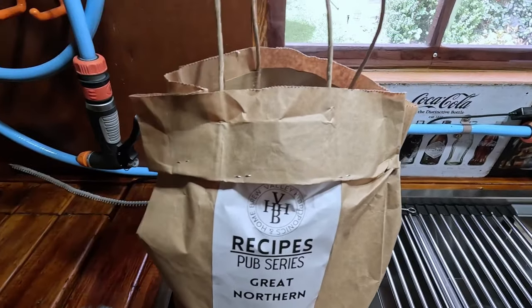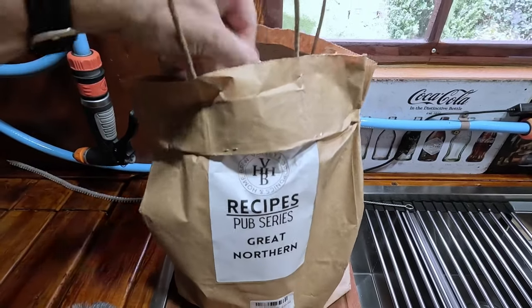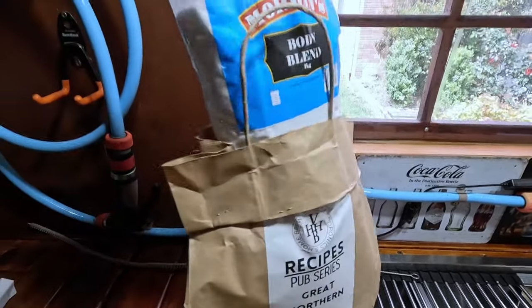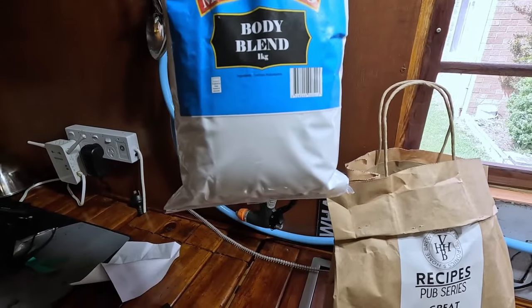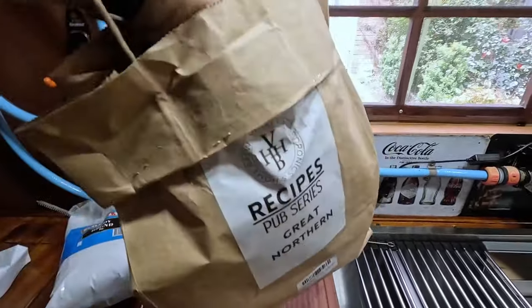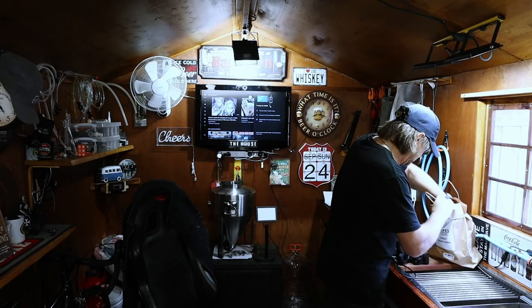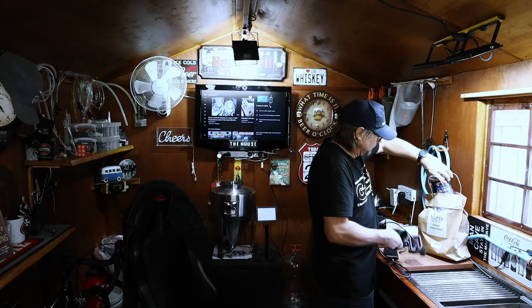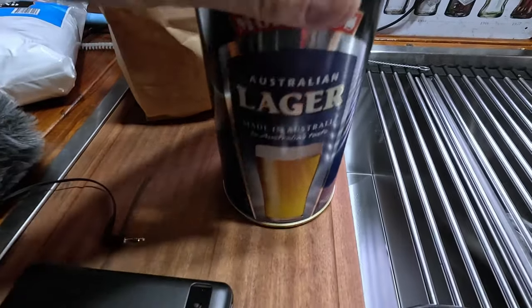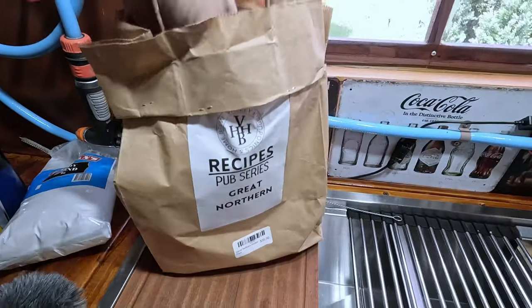All right, so we'll get the stuff out of the bag. Instructions out. We've got Body Blend Maltodextrin and Dextrose — one kilo. Doesn't tell you how much of what's in there. We've got a Morgan's Australian Lager — so I've got a Morgan's kit.